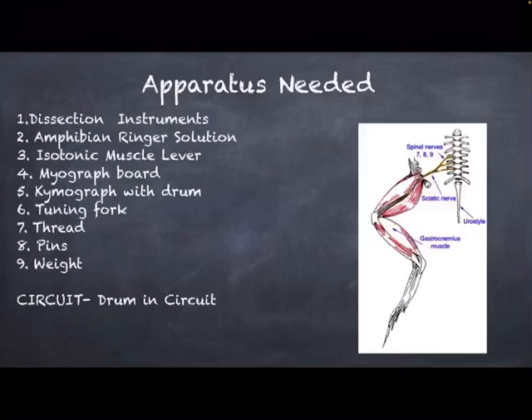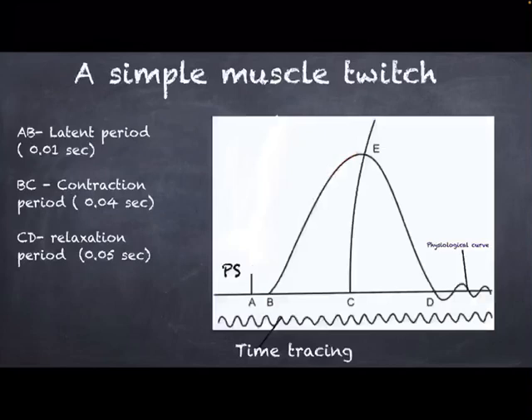After setting up the entire experimental setup, we switch on the current and use the stimulator to stimulate the nerve muscle preparation towards the nerve. When the nerve is stimulated, we record a response known as simple muscle twitch. This slide shows us the simple muscle twitch record, wherein we can see a graph, a baseline, and a time tracing.